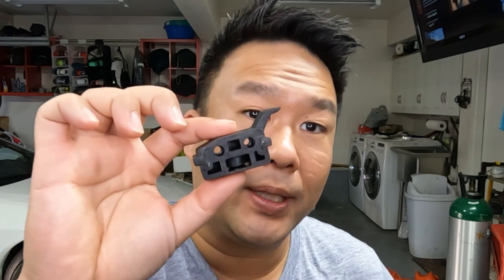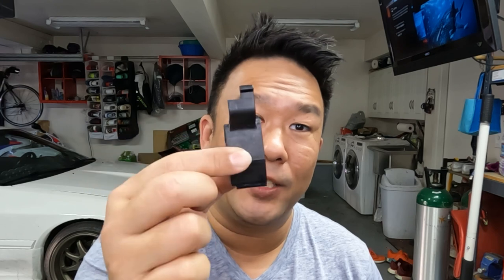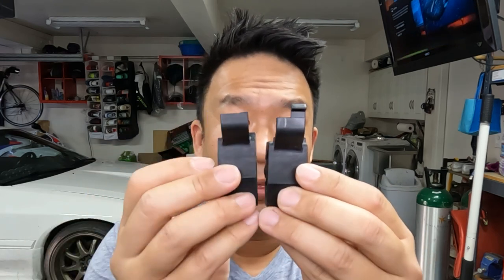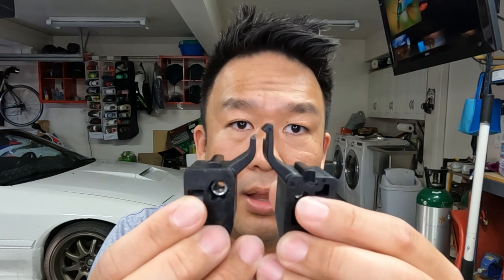Looking for a replacement part proved to be very difficult as well. A lot of places sell the complete drawer but not the replacement parts. Long story short, I was able to find a replacement piece for my broken one. This is the new one right here and this is the old one — you can see the whole end pretty much snapped off, and on the other side you can see the hook right here is missing.